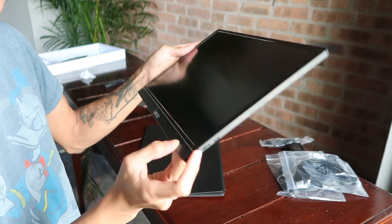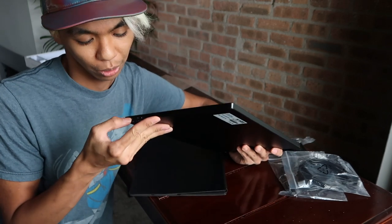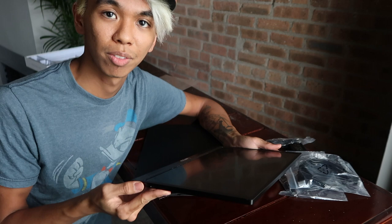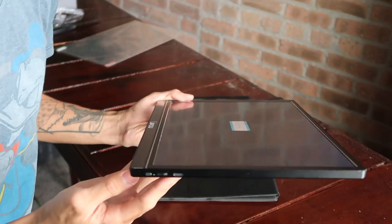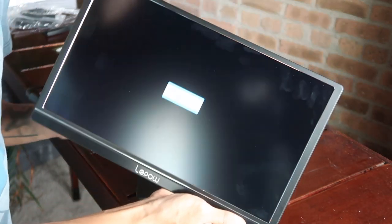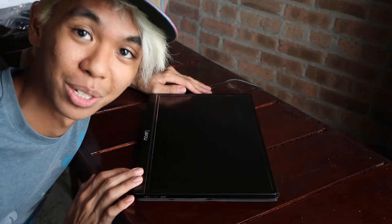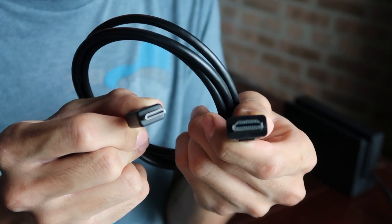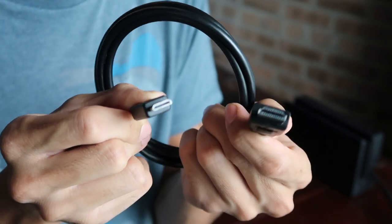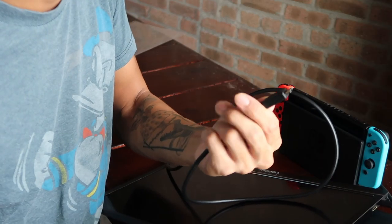I need to charge this first — it's a bit odd since in some review videos it came already charged and they just booted it up immediately. Once charged, you turn it on from the side and a little green light pops up. Right now it says 'No Signal,' which makes sense since this is just a monitor. Let me go get my Switch. The HDMI has a bigger side that goes into the Switch and a smaller side that goes into the Lapau tablet.